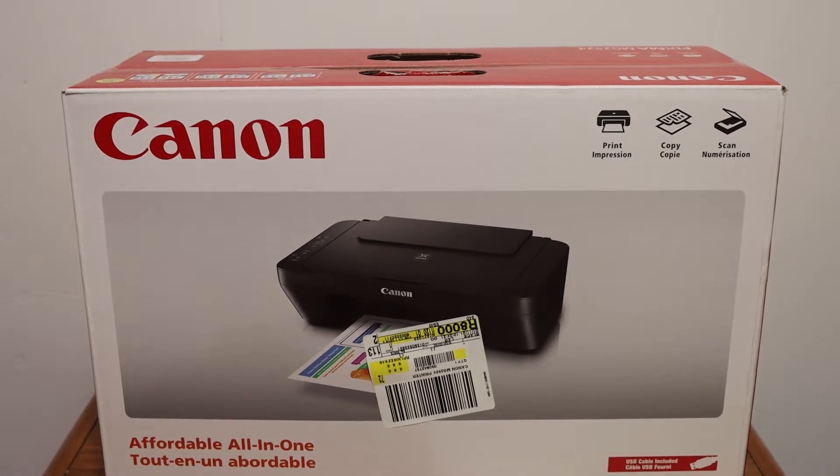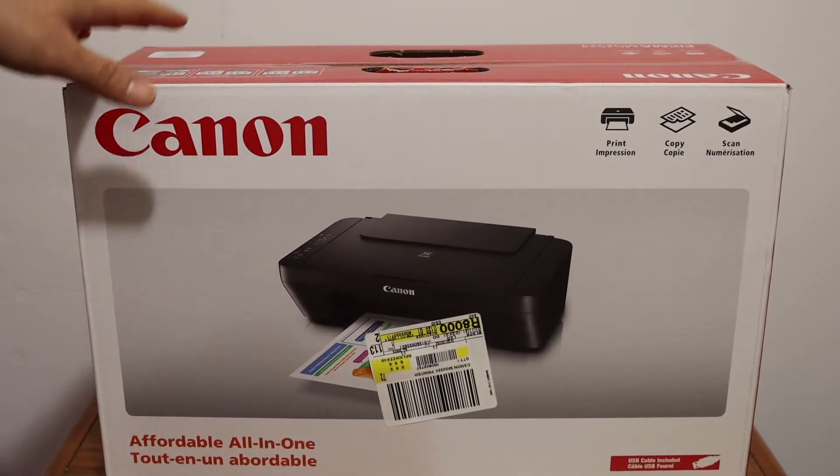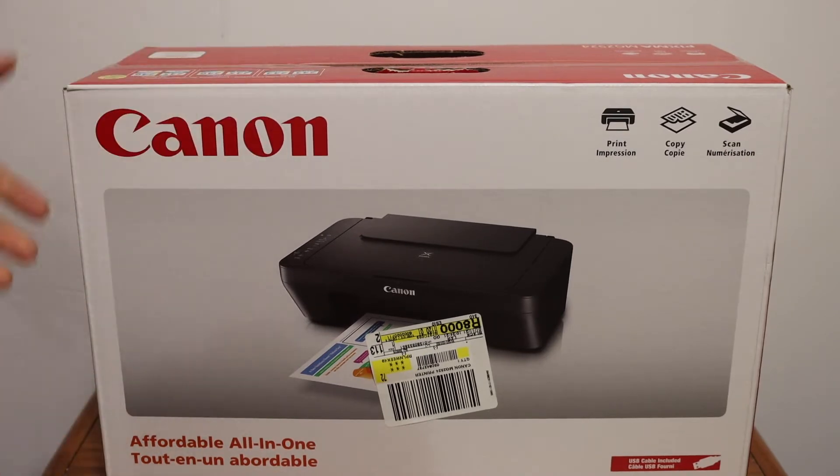Today's video is regarding the Canon PIXMA TS2522 all-in-one printer. I am going to show you how to do the quick unboxing and setup of this printer.